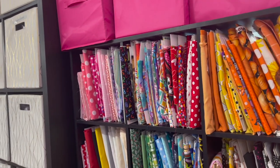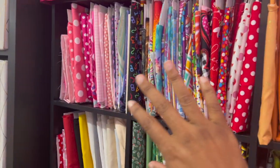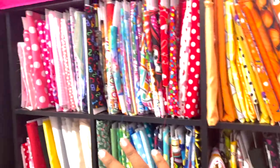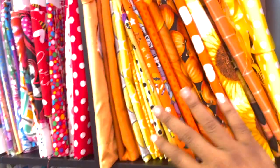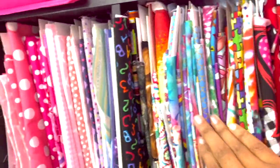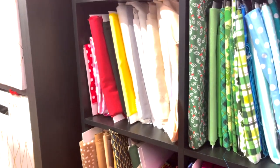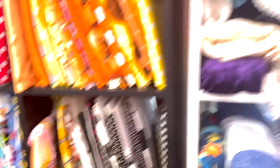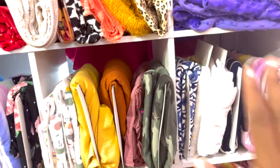The first thing I'm going to start with is how I organize my fabric. All of my fabric is really organized, some by colors and some by fabric type. So I have my orange and my yellows, my red, my fun colors, pink